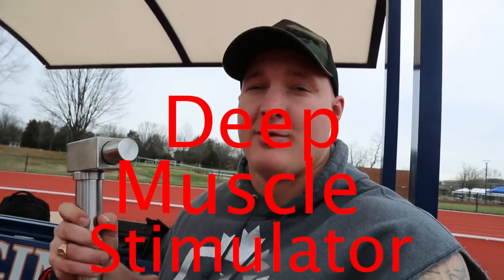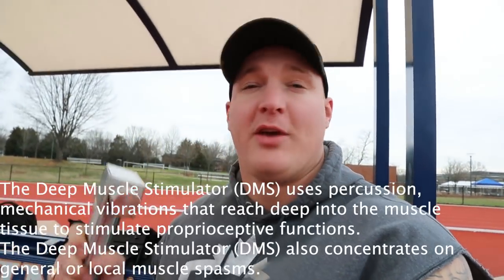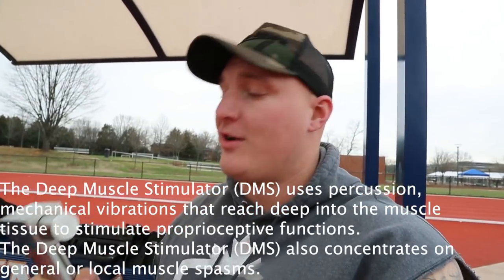This thing is a DMS — Deep Muscle Stimulator. It's one of the best tools because you don't need to know how to give a massage; it does all the work for you. It runs along your muscles and you avoid the spine or any bones because it hurts going over those. It's like a vibrating hammer and you can change the speed of the vibrations. Great for massage — I'm doing that to my neck to warm it up and loosen it.